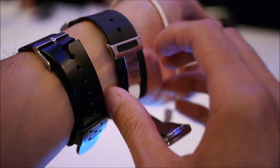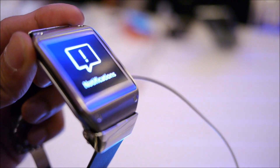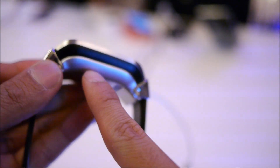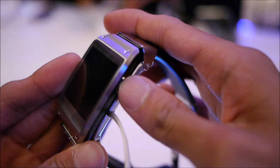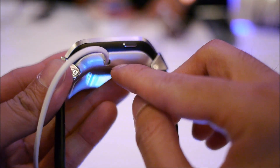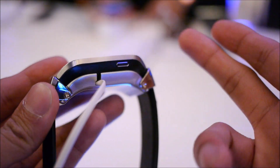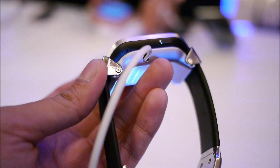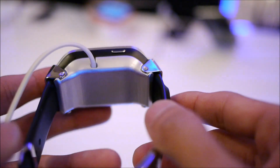Taking a look around the watch: in the front you have your touchscreen, 1.63 inches, 320x320. There's nothing on the left side. On the right side, it looks like you have just a single button used to turn the device off and on. Not sure exactly what the battery life is, but seeing that it's a smartwatch, I'm going to assume you'll need to charge it on a daily basis. It doesn't look like it's using a universal cable — it's more of a proprietary one.